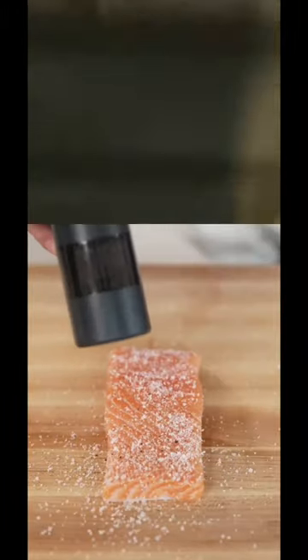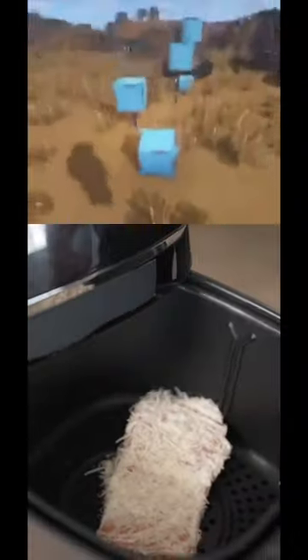We'll start with a whole king salmon, and once we've got a perfect filet, we'll season with salt and pepper, then coat the whole thing in mayonnaise. Finish with a touch of Parmesan cheese, and into the air fryer it goes.